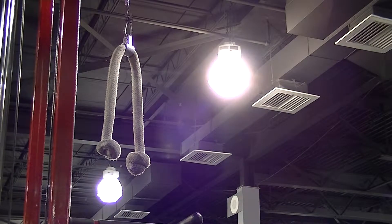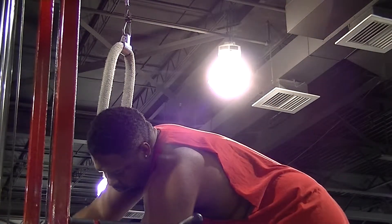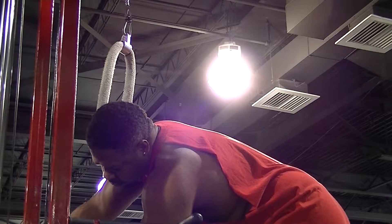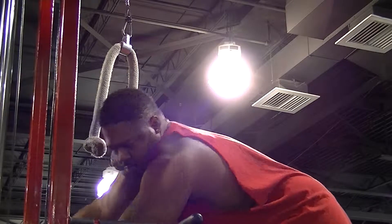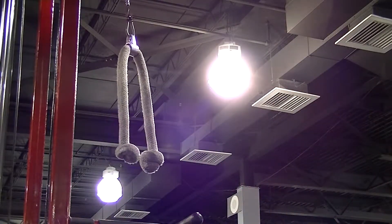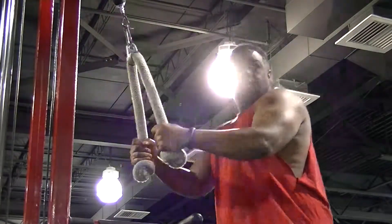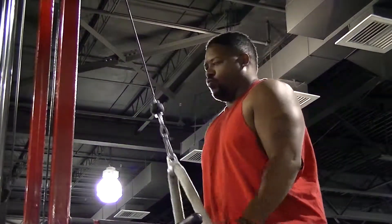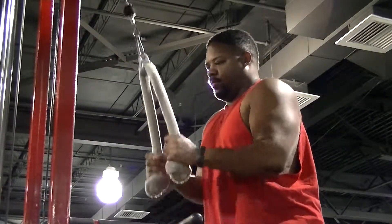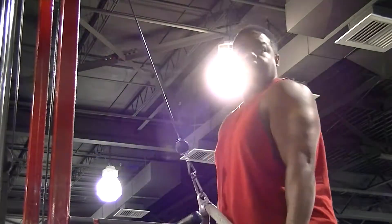We're going to start this arm workout with the rope press downs — one of my favorite exercises for the triceps. Usually if I do a shoulder or chest workout, my triceps get worked there too, so I normally end those workouts with press downs. But this time I wanted to start with them because I tend to rely on them a bit too much.